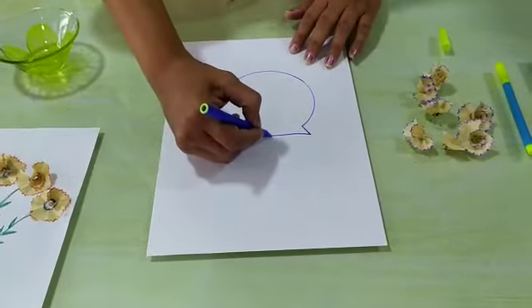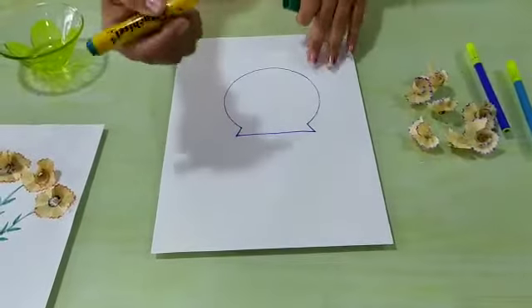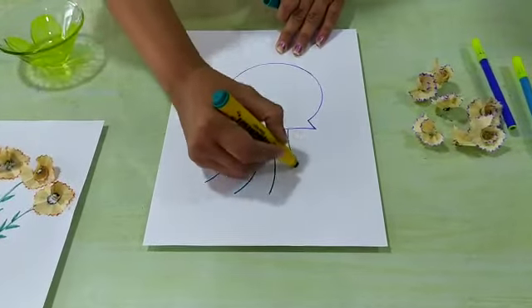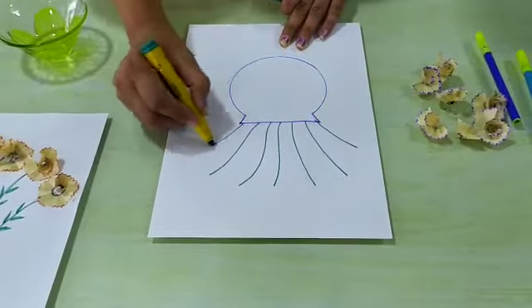Then we have to draw seven lines here with the help of the green pen like this. And seven.